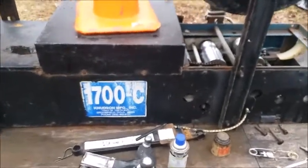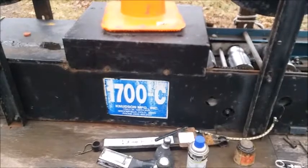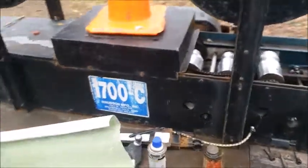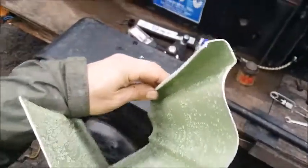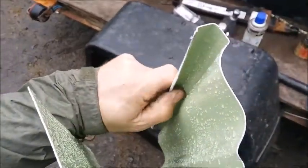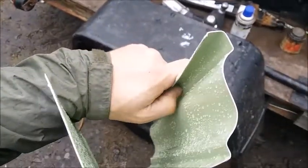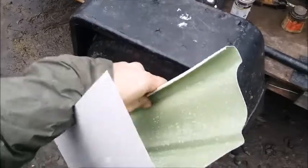Today I'm going to make an adjustment on my Knutzen 1700C 5-inch gutter machine. The problem I've been having is when I roll out the gutter, the front edge here has too small of a lip on the bottom, and the hangers aren't really connecting as well as they should.